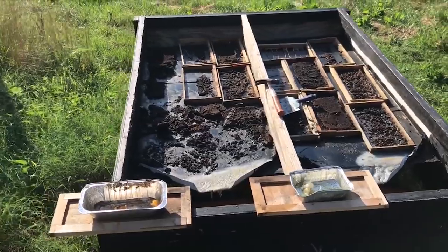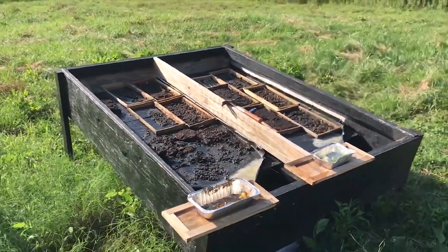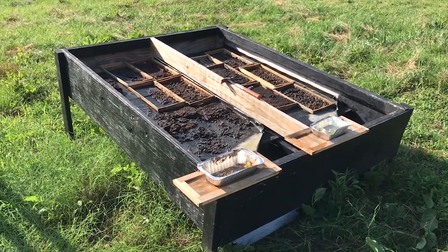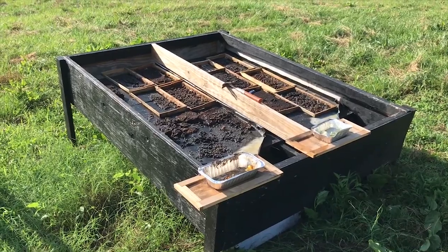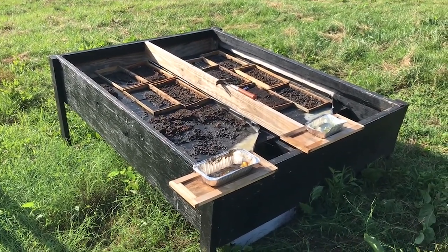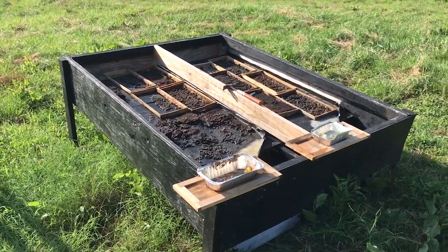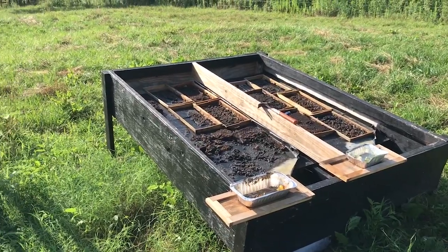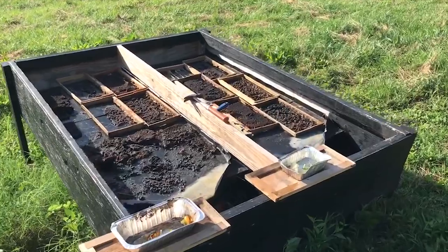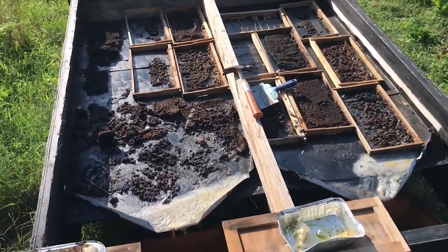Sliding glass doors are not designed to lay horizontal and be in 90 to 100 degree weather. What ended up happening was the glue that holds the sliding glass door together basically melted, and the glass started falling down inside the wax melter. So it was kind of a failure — it worked really well other than that.